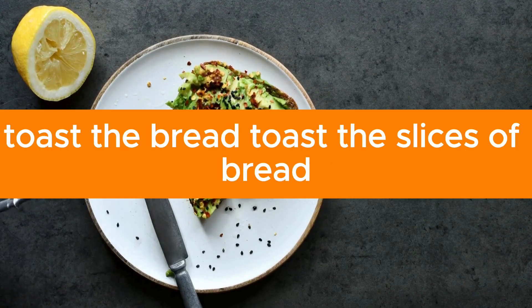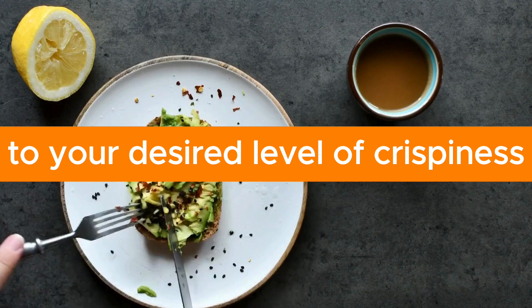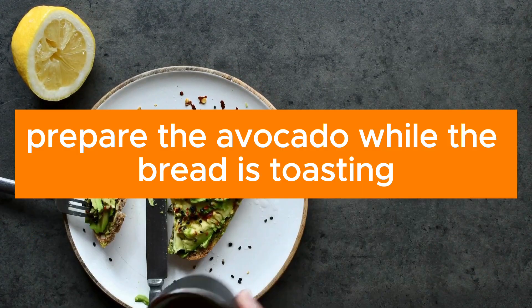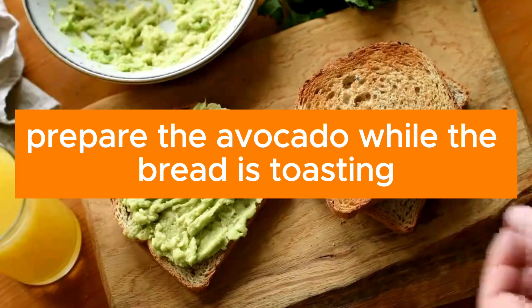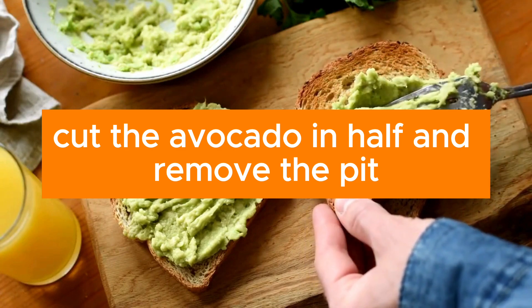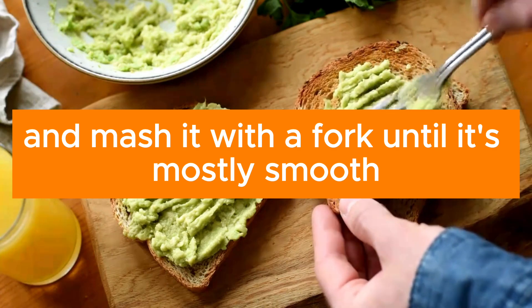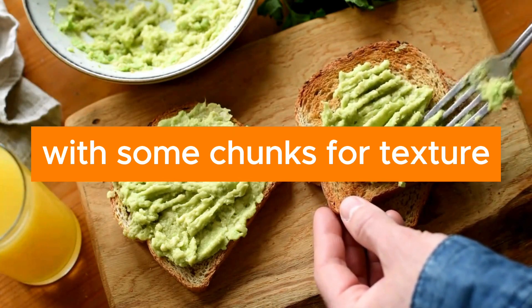Instructions: Toast the slices of bread to your desired level of crispiness. While the bread is toasting, cut the avocado in half and remove the pit. Scoop out the flesh into a bowl and mash it with a fork until it's mostly smooth with some chunks for texture.